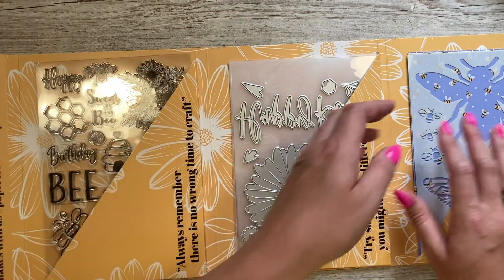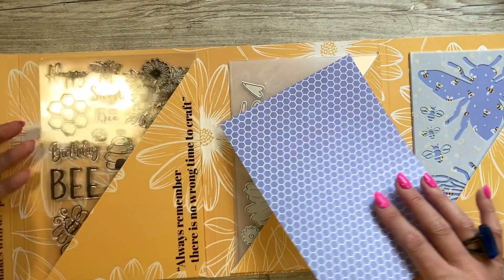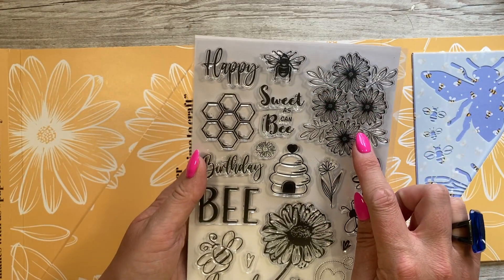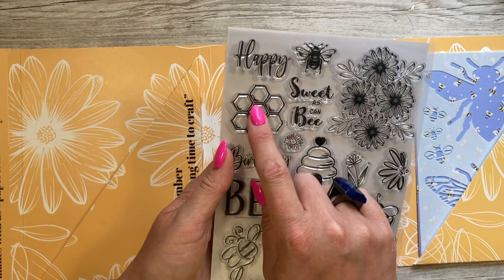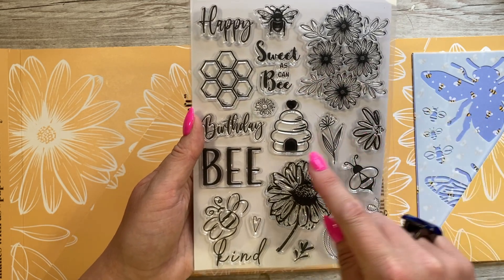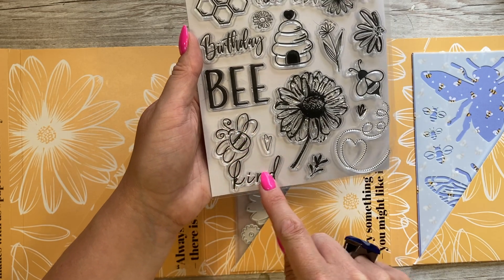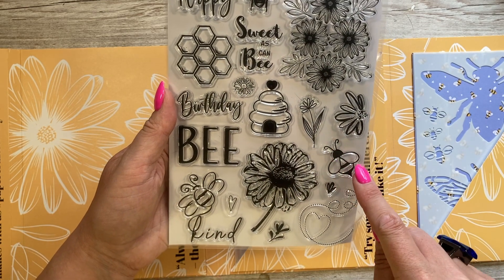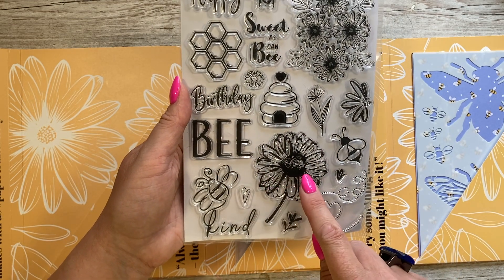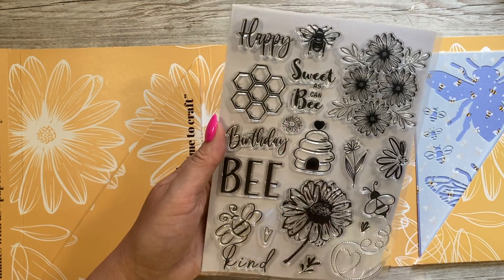Let's look inside — you get quite a lot. You've got stencils, dies, vellum paper, and stamps. So here's the stamp set: you've got a lovely flower stamp, a little bee stamp, 'happy,' a honeycomb design, the sentiment 'sweet as can be,' a large bee stamp, 'birthday' on its own, and 'bee kind' — I like the way they've used that. Then another bee, the bee trail with a heart, a gorgeous floral stamp, scribble-style flowers, little leaves, a small flower, and the beehive in the middle — very cute.